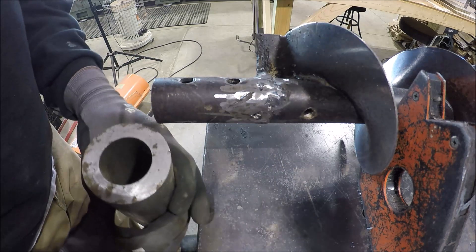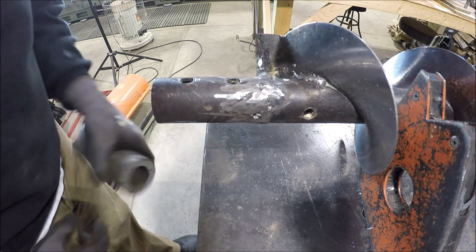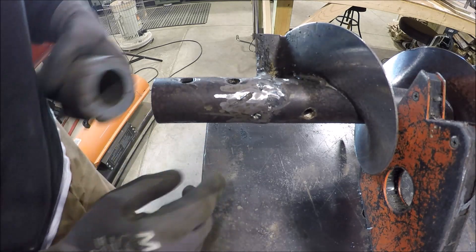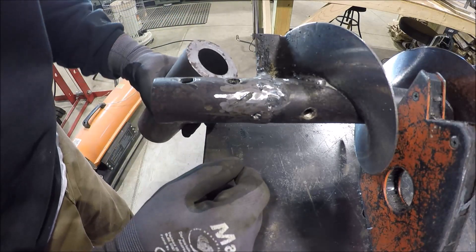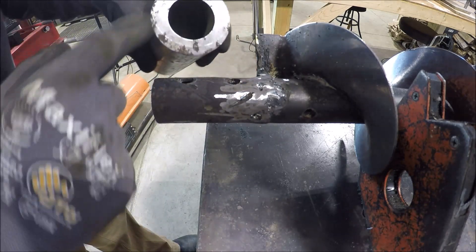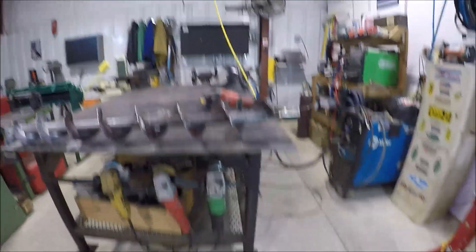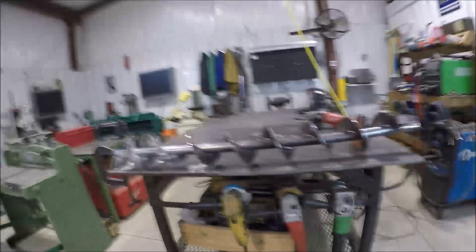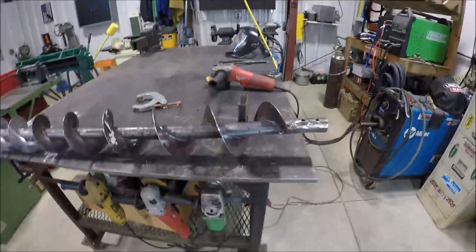Save them some money, get this knocked out, and they can get back up and running — that's the plan of attack. Let's get over to the lathe and start working on this piece of stock. Before I take you over there, I figured I'd show you how bent she is. Hopefully the camera's picking this up — she comes around and then... yep, they need a new one.